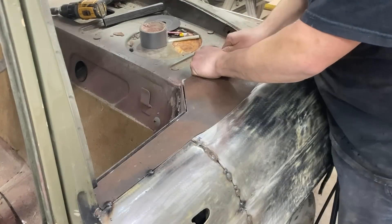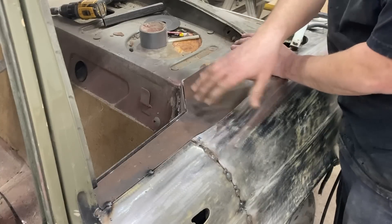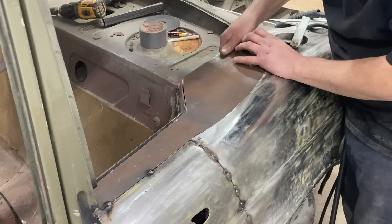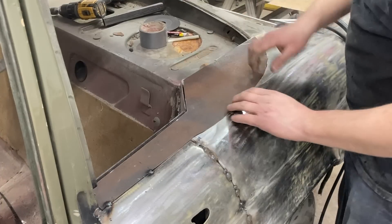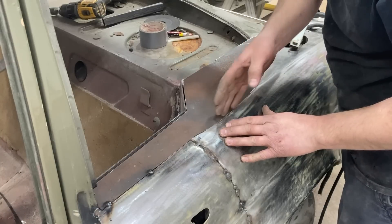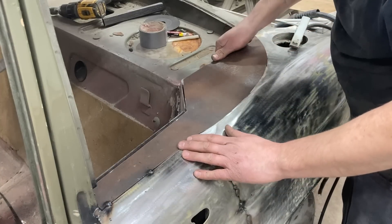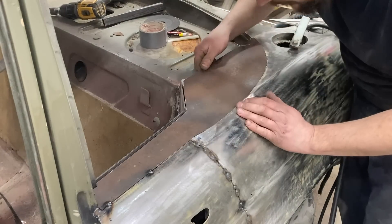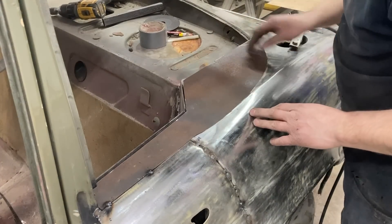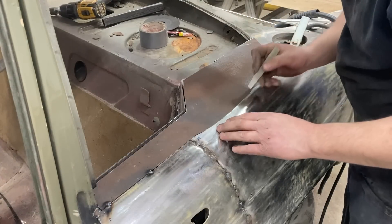You want to be as fussy as you can at this stage because it's just going to make your body work that much easier later on. If you slap these patches in it's going to be a lot harder to do your body work. The patch is pretty tight back here - I may have to just grind this a little bit with the sanding pad in order to get it up. That's kind of what it's appearing like, so we'll go ahead and take a little bit off.